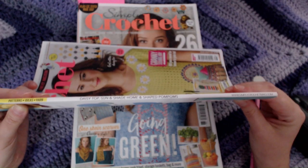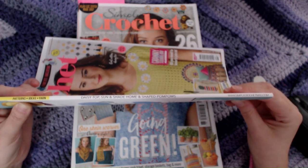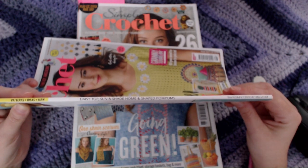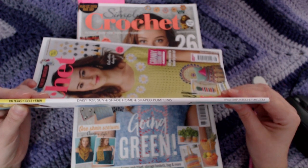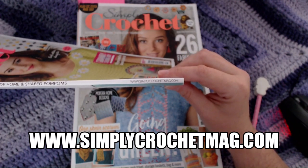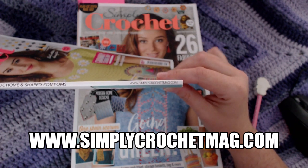So this book is book number 86. The side panel says a daisy top, sun and shade, home and shaped pom-poms. There is the simplycrochetmag.com information — I will enlarge that on a pop-up in a moment. That is where you'll hopefully be able to track these down.